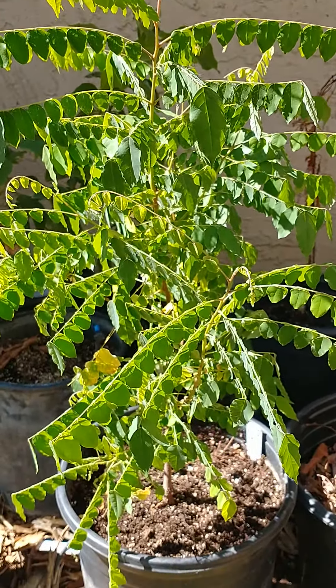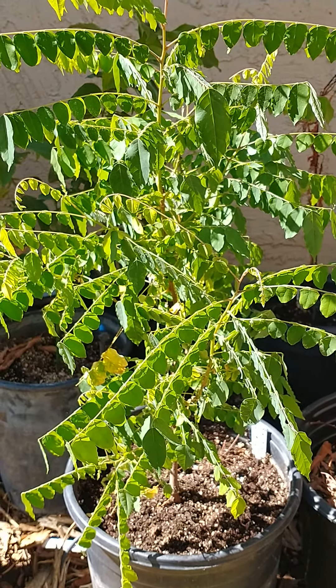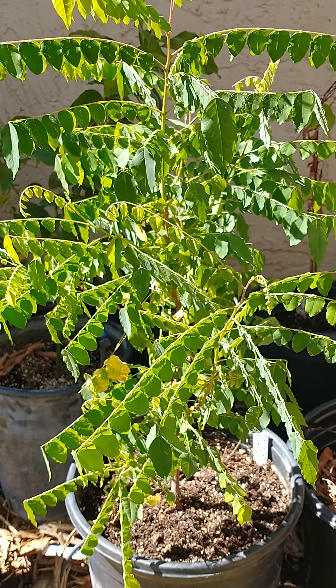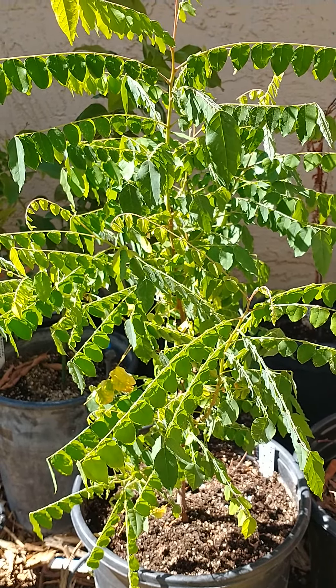It's in a five gallon pot and I add nutrients and fertilizer to it about once a month, because when you have them in a pot and you water it, the nutrients can drain out with the water.